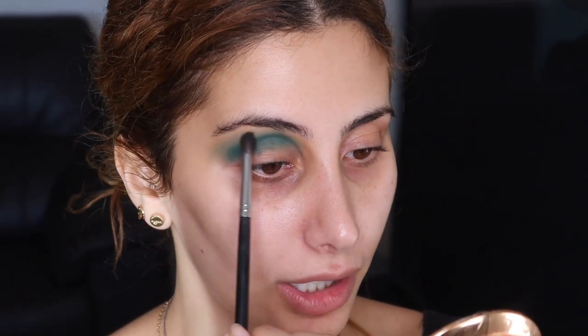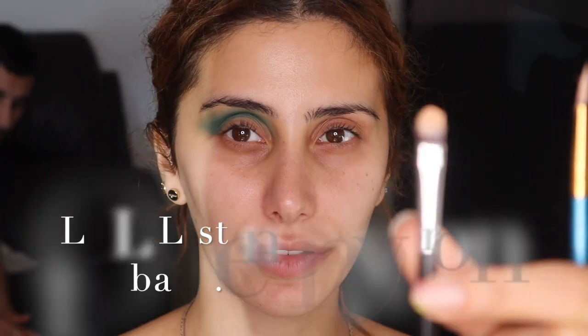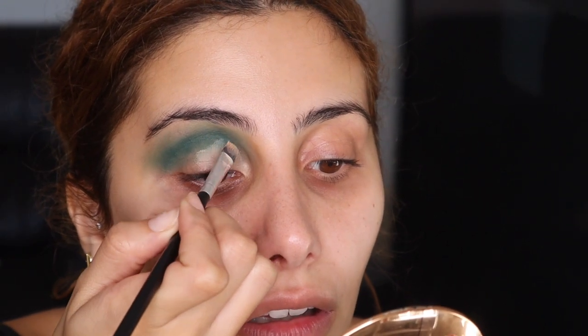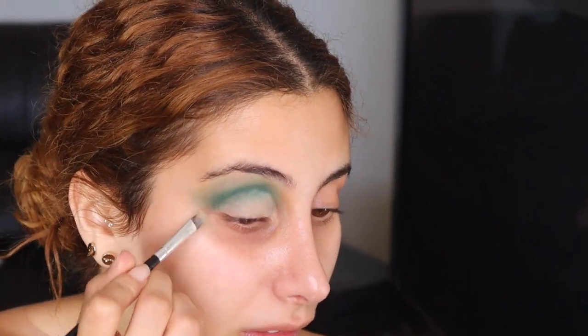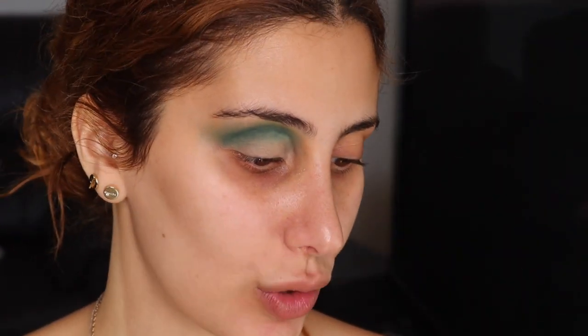Then I will cut my crease, just back in with the brush, and really blending out the edges. So now I'm going to be cutting my crease, and I'm just using this Morphe brush — it's really flat. Taking my little mirror. When I cut my crease, I like to look down and kind of get the shape that I want.